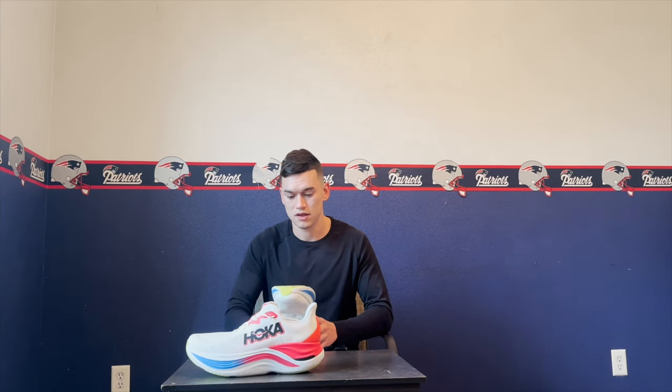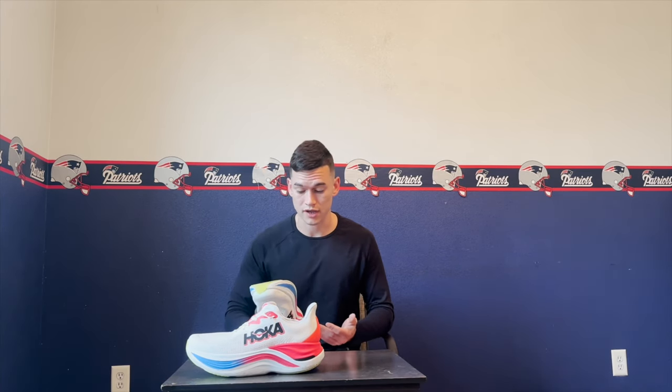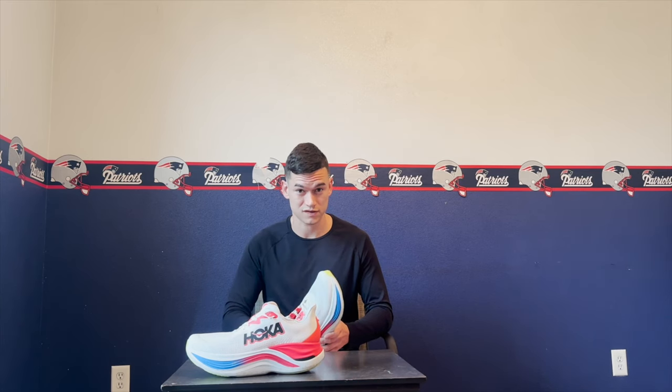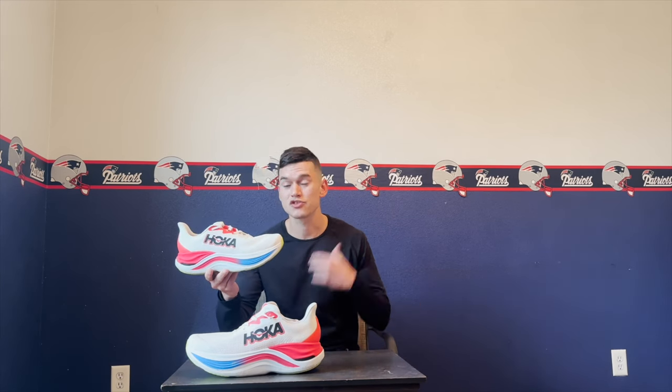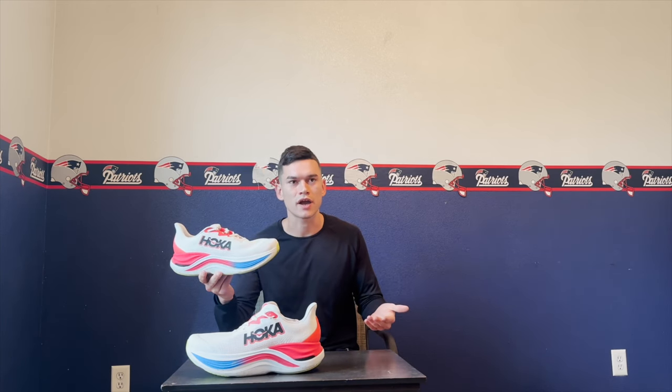On the bottom it looks like standard rubber — it definitely felt grippy while running, I never had any thoughts of slipping. When you start moving with that rocker in motion and the bounce happening at the same time, the grip just grabs the ground and propels you forward. My honest opinion: this is what I really wanted when the Bondi X came out. Shoes like this are super exciting because I love race-day shoes but most of my runs are at an easy pace.